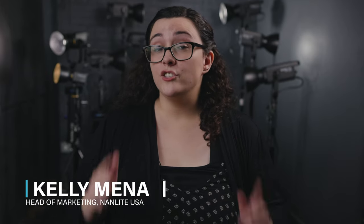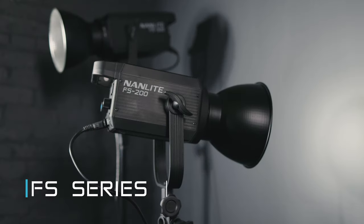Hey everyone, Kelly Munn here with Nanlite USA. Today we're going to answer the age-old question: what is the difference between the Forza series and the FS series?